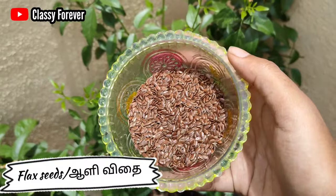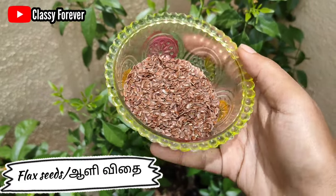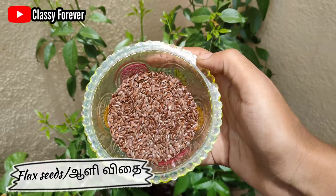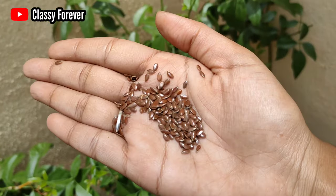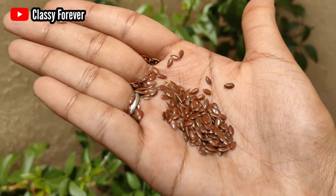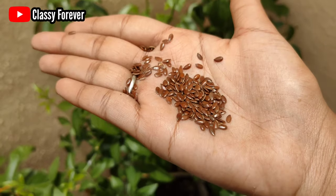If you want to add flaxseeds, you can find them online or at your most local store. You can also find flaxseeds at the supermarket. They are very long-lasting and strong.